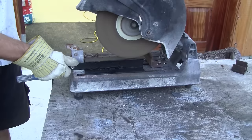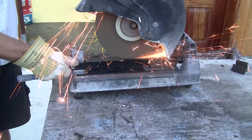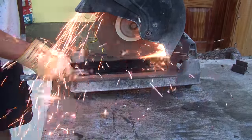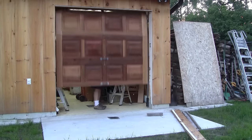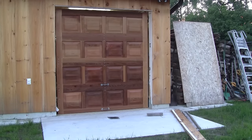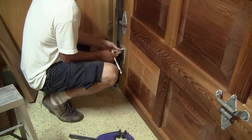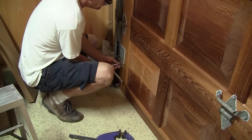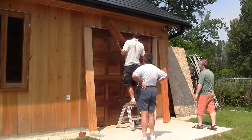But my problems are not over yet. I never thought that the front of the U would be too long, so I have to cut a small part of it. Finally the door closes. Now we can move the bottom plate to the right place. Then we can install the door frame.